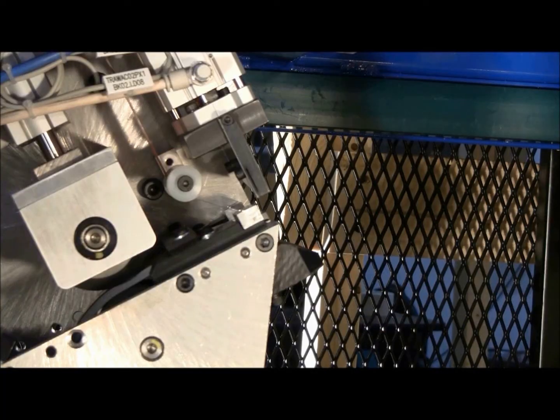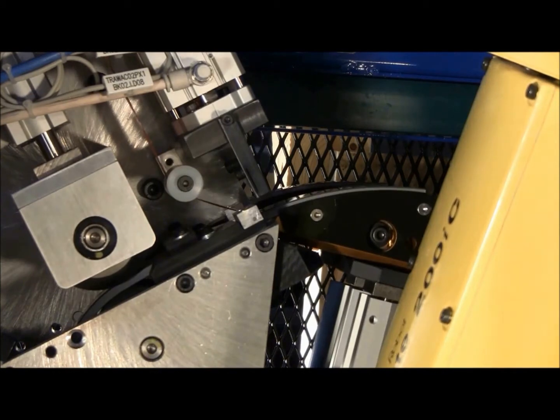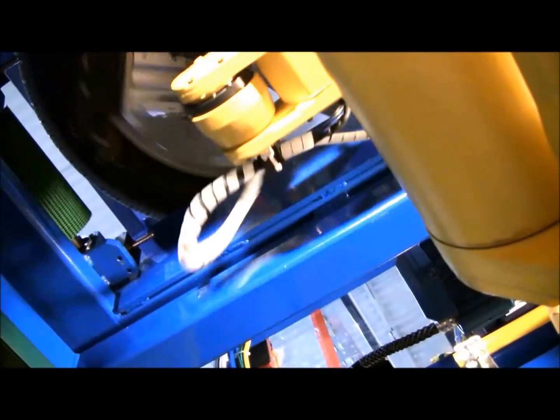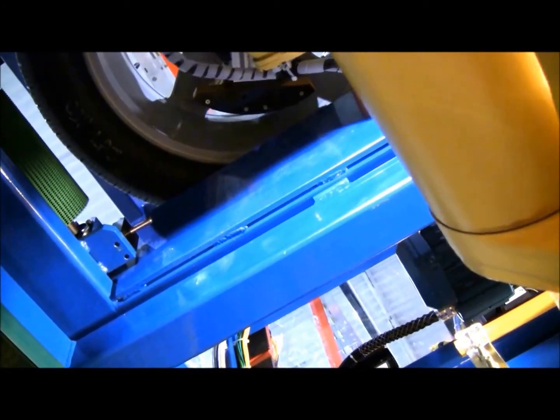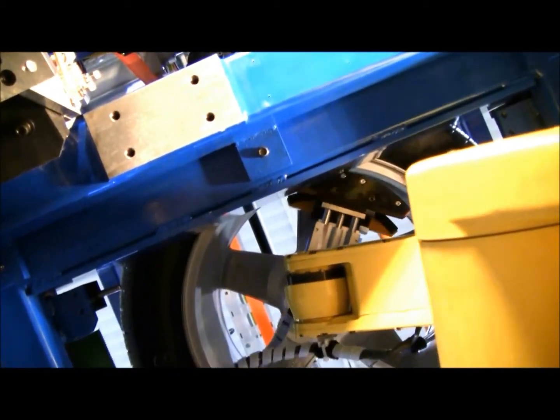At closer glance, you can see the material is dispensed to the robot and held magnetically, as the 3M wheel weight has metallic properties. Application from below eliminates wheel turnover and allows for consistent wet out, while 3M adhesive technology results in remarkable adhesion.